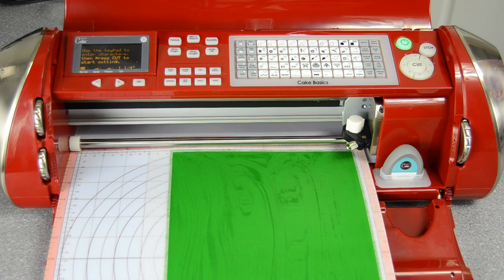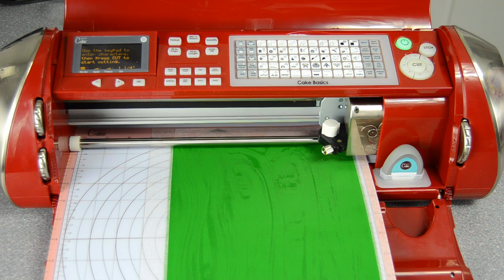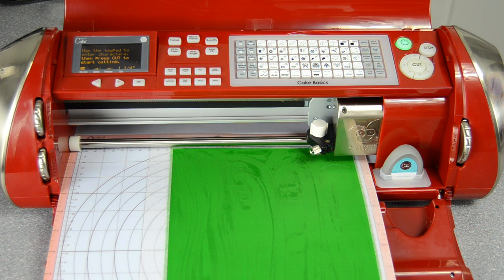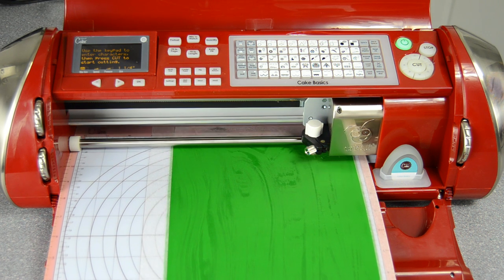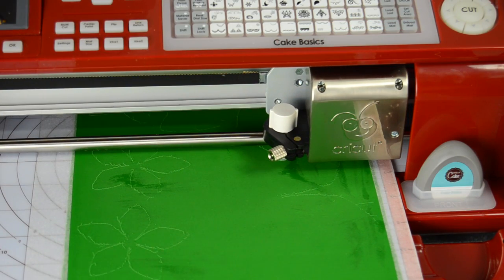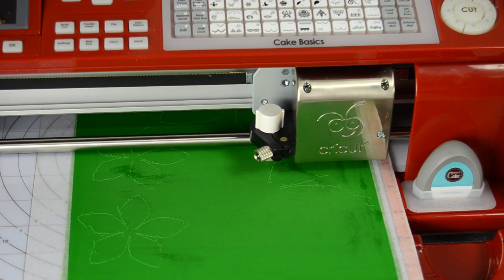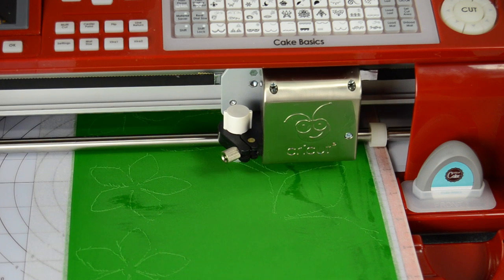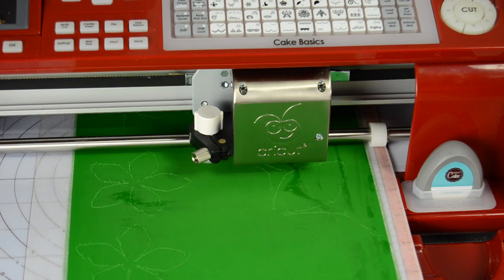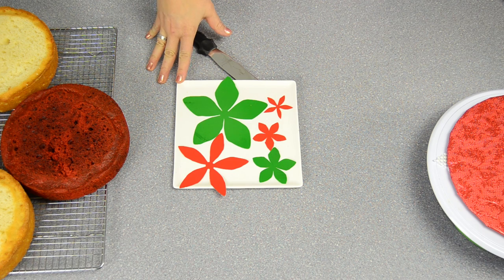We finished the red and now we have the green icing sheet loaded and ready to cut. We've now finished cutting out all of the different leaves and petals we're going to need for the poinsettia.